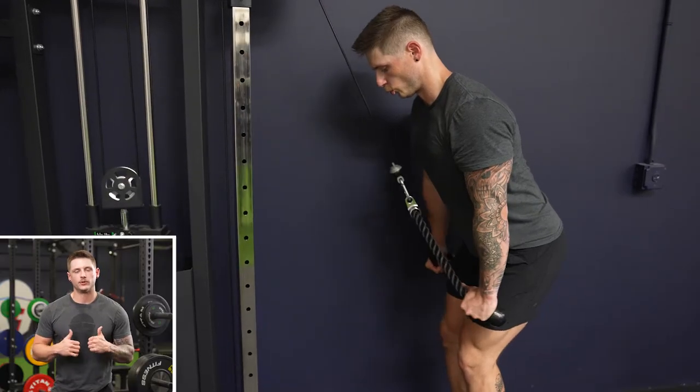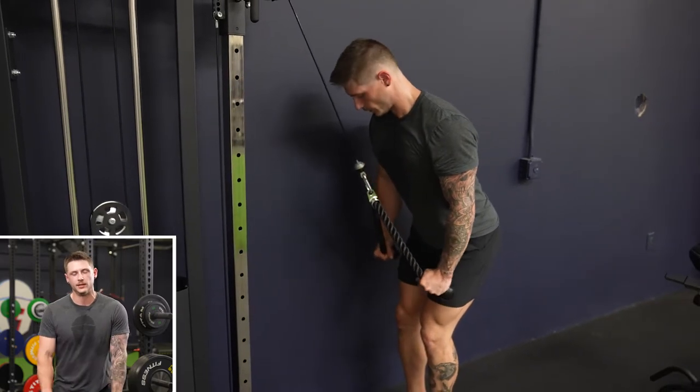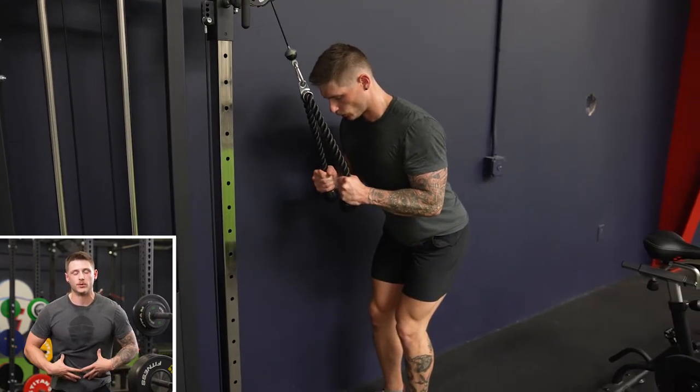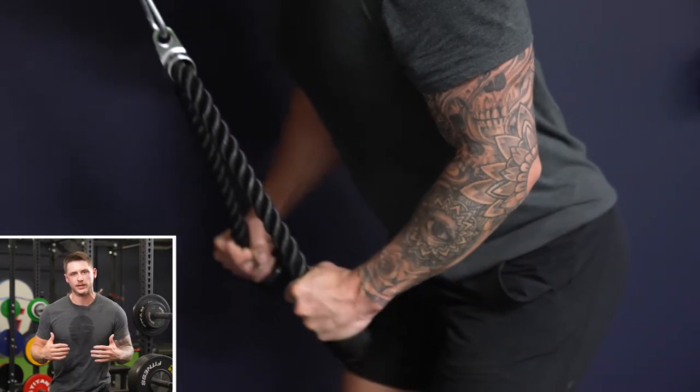To begin the movement, keeping your elbows locked in place, we're going to push the rope down towards the ground, getting our arms fully extended, squeezing through your triceps. We want to be slightly bent over, tight core, elbows locked in so that nothing is working except those triceps.